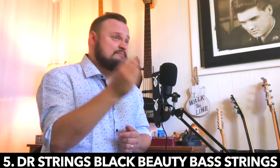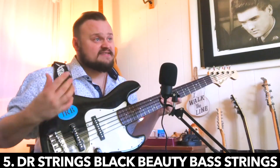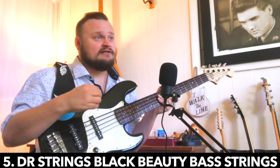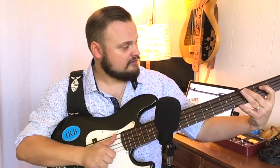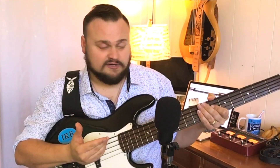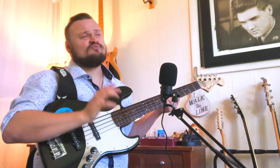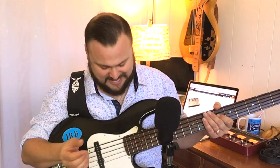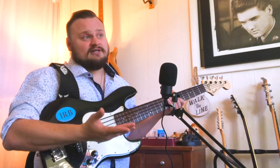Product number five for Christmas are the DR Strings Black Beauty Handmade Strings. Let me take this bass down off the wall so I can show you what I mean. When they say Black Beauty Strings, they literally mean black and beautiful strings — these strings are actually black. Whereas most standard bass strings have been a gray steel color, DR makes some really great strings that are different colors. The Black Beauty Strings are extremely popular among bass players right now. I've used DR Black Beauty Strings on two different basses and I like them a lot.